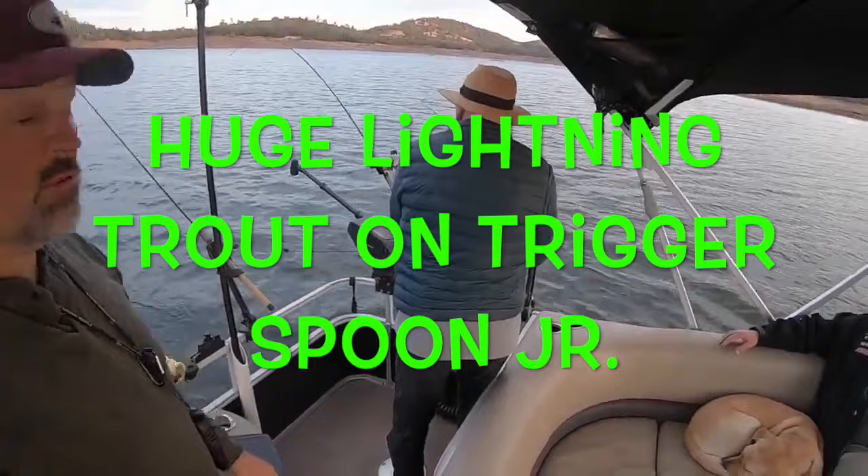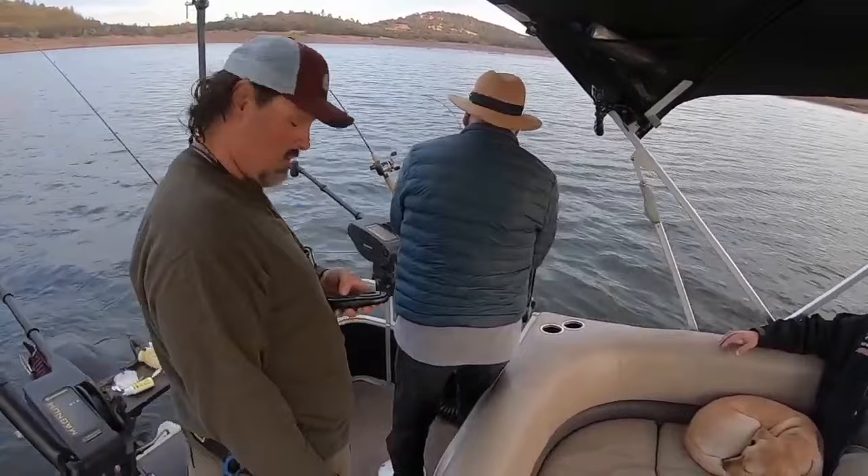Okay guys, let's put out a fifth line — pink trigger spoon dot com, 12 inches deep, probably.